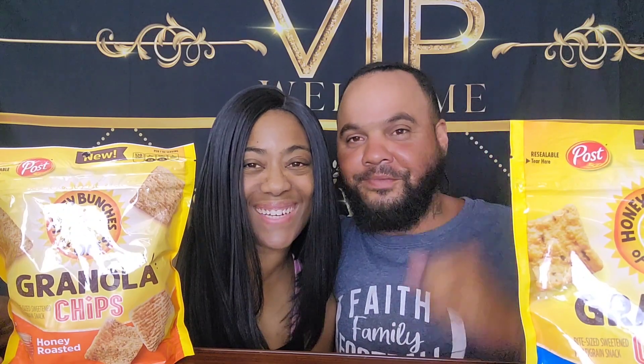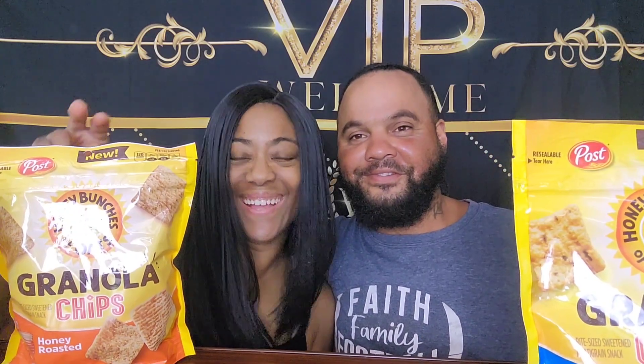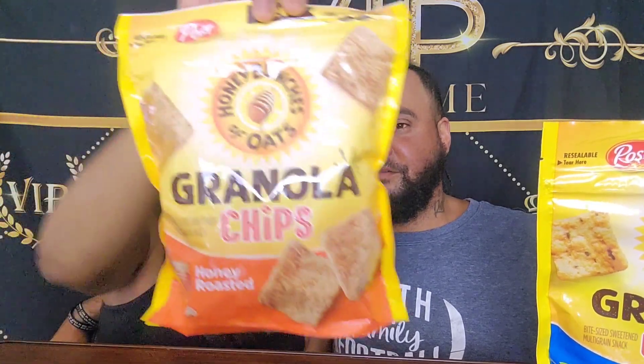Hey y'all, we're back with another review. We're about to try the Honey Bunches of Oats granola chips. We're going to do the original honey roasted ones and we're going to do the blueberry Honey Bunches of Oats.